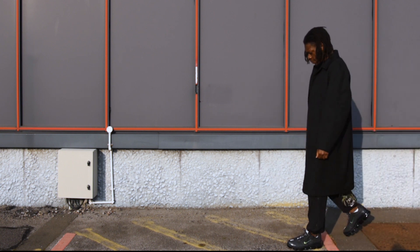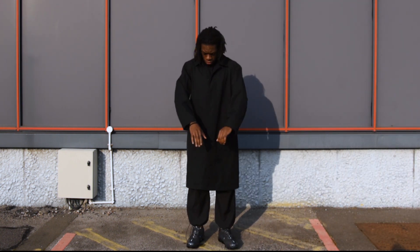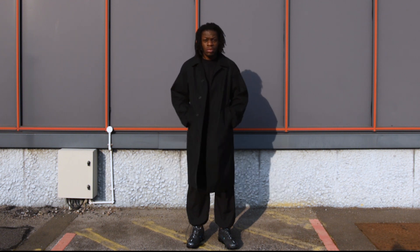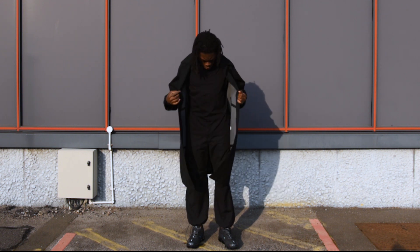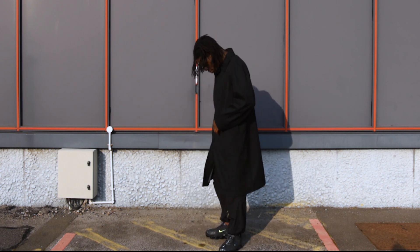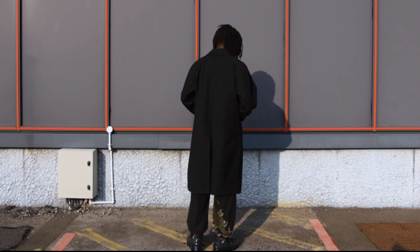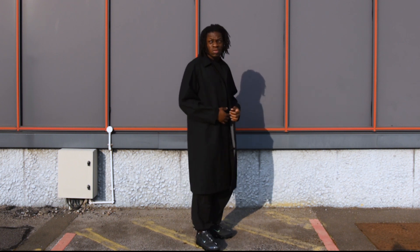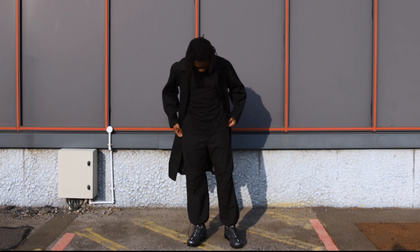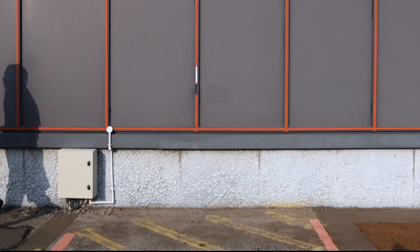The next fit: Uniqlo U trench coat, Uniqlo U t-shirt underneath, then my Maharishi cargos on the bottom, and then the Vapormax. This is just a very sort of low-key, stealthy kind of outfit. It's quite light — the jacket's quite light, quite tech wear inspired. I think that all went together quite well.